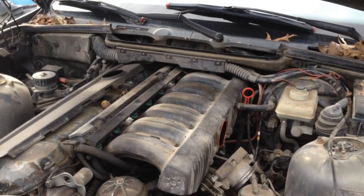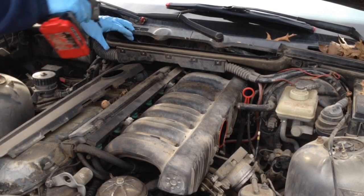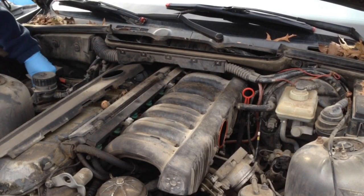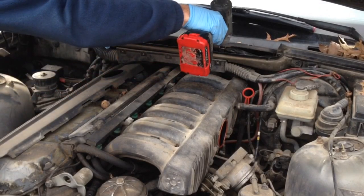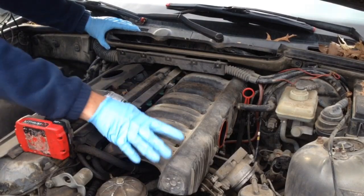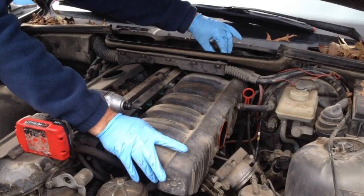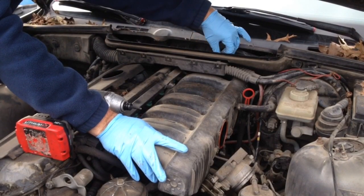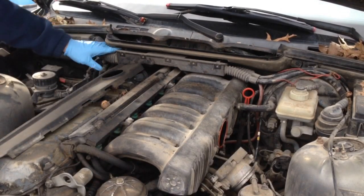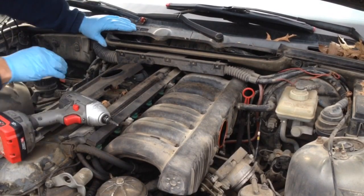It's been almost two years since I've done this. There's a Phillips screw right there, and another one right there. I'll go ahead and pull those out of the way so they don't fall down in the engine. Now we're separated - the harness from the holder.